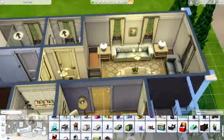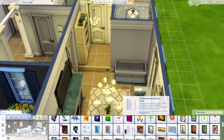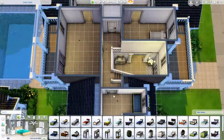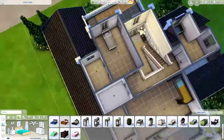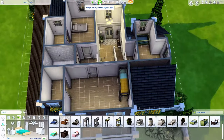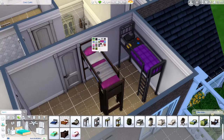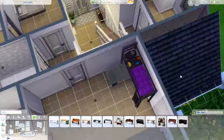We're pretty much done with the downstairs. I added the playpen and thought it was perfect. I also added some other toys in the living room just to make this feel more like a family build. The parents in this house probably have either the Successful Lineage or Big Happy Family aspiration. This is definitely a big family house.